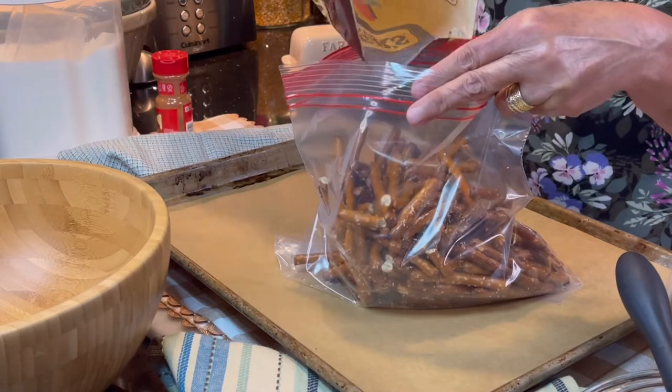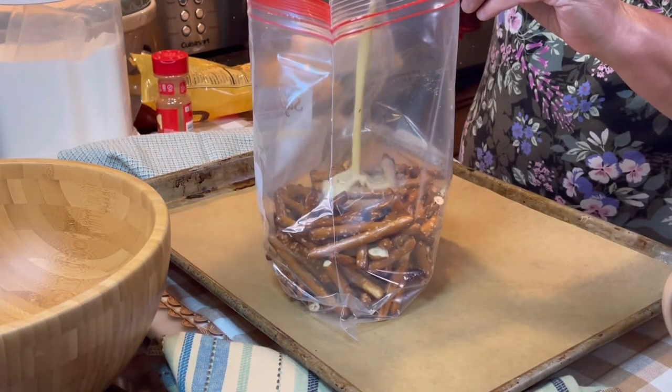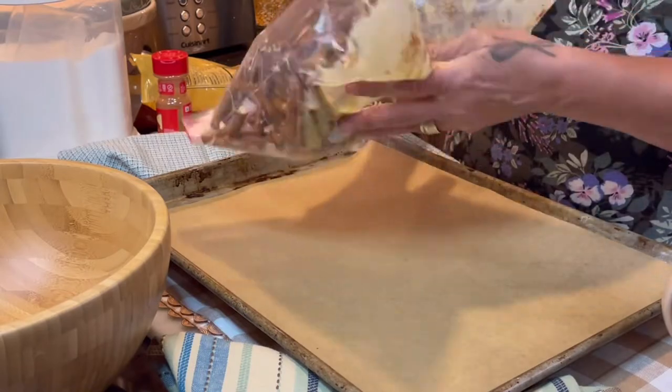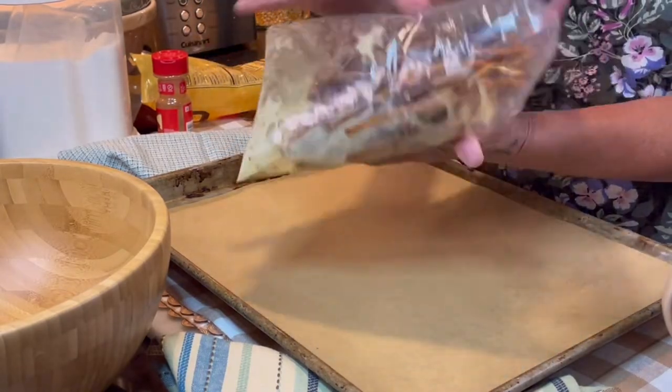Put your pretzels in a Ziploc bag — I like to use pretzels that are a little bit thicker — then pour the butter and egg white mixture into the bag. Zip it up and give it a good shake to coat all those pretzels with the egg white and butter mixture.